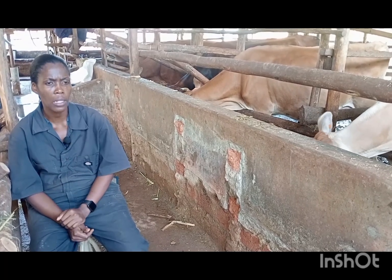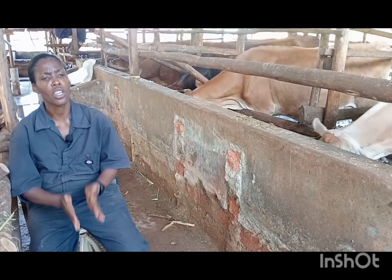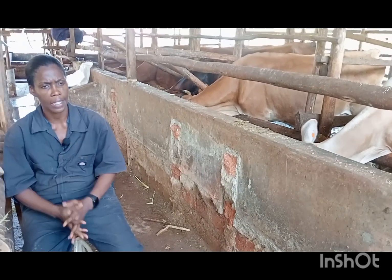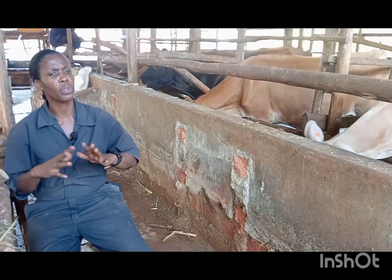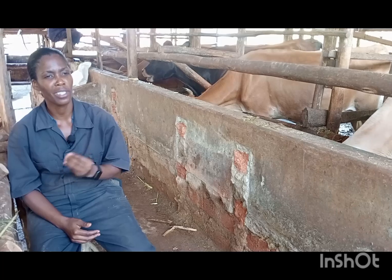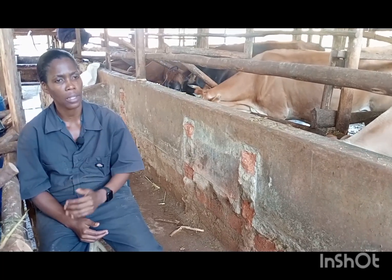Once she goes on heat, get her served and continue feeding her well. If she's a cow that is milking, you will have to stop milking her at seven months. Why? You want her to rest and recuperate her body for the next calf. Please, never milk till the end — you are interfering with the milk of the next lactation.